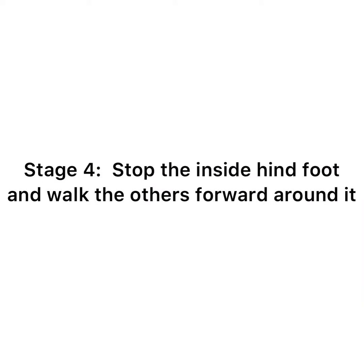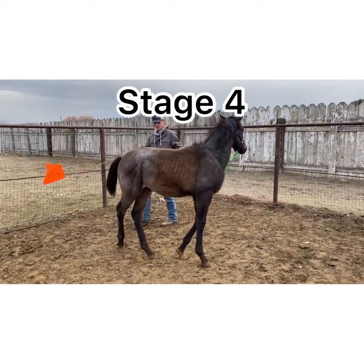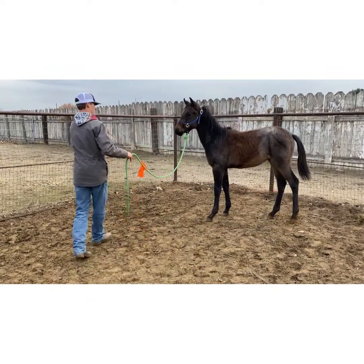Stage 4 is when the horse stops the inside hind foot and walks the other feet forward around it. I give him a plus 1 for stage 4 as well, because he does it but there is still a lot of room for improvement.